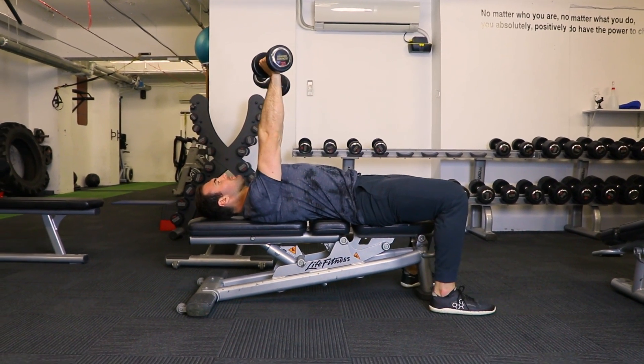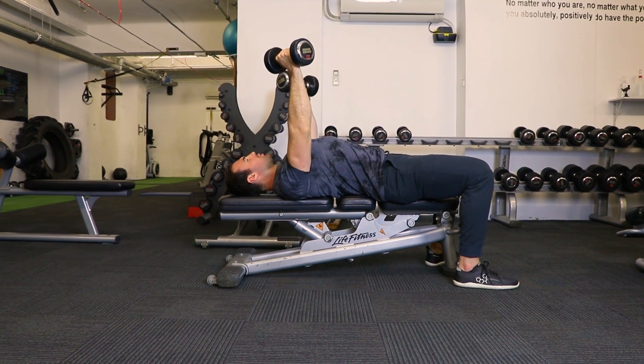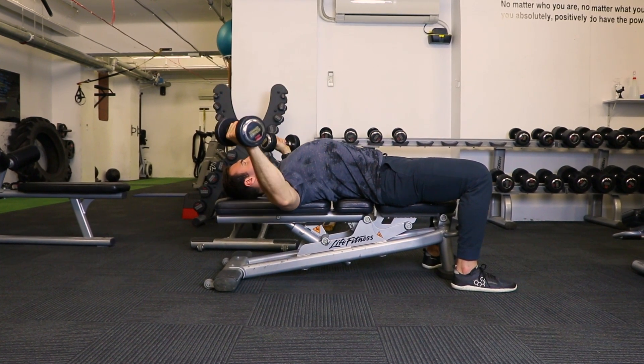Once you're in position, focus on pulling the shoulder blades back, keeping the chest tall, and extending the arms out to the side.